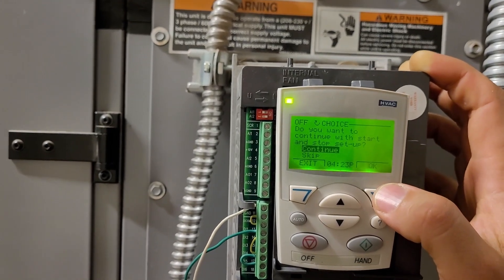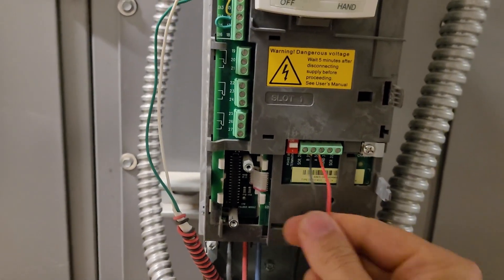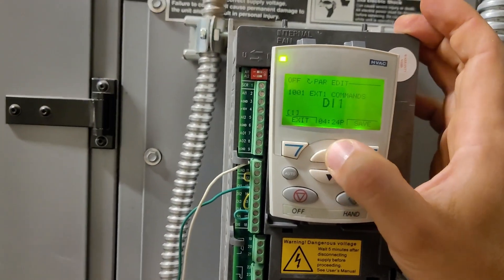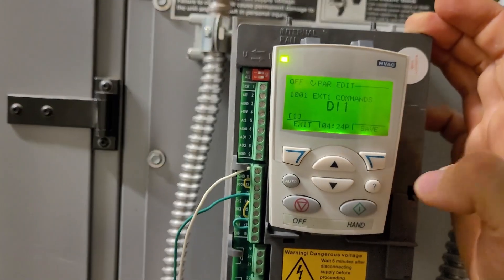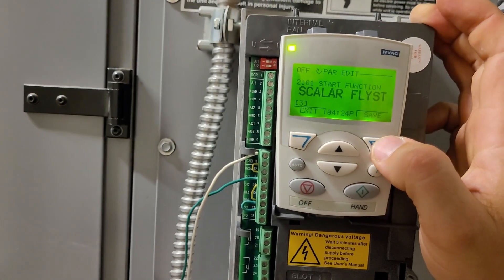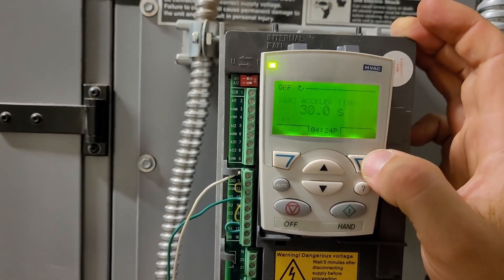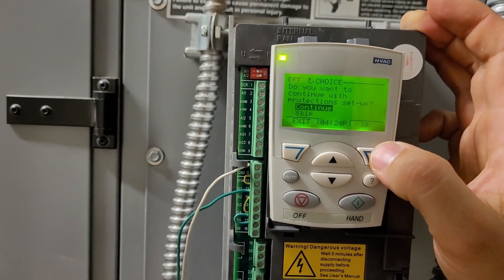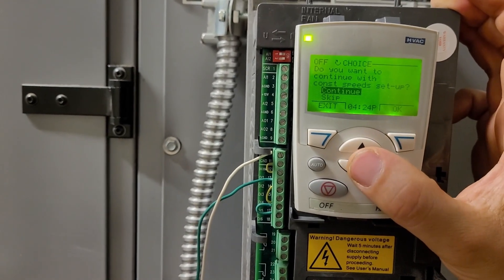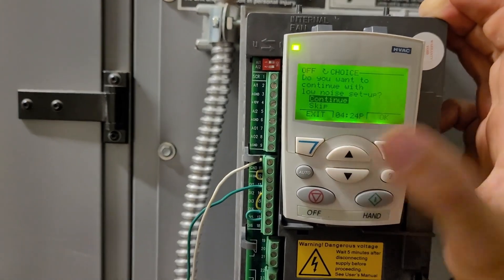You run through all that and continue. This one is still set up with the comm card, so the start/stop command is not on DI1 like it's supposed to be — when you're running through it, you'll want to use DI1. It gives you some stuff you don't necessarily need to know about, like scalar flying start, but the default is just good enough. Constant speed setup — we're not going to use that. PID control — not needed here since the PID is built into our own controller.